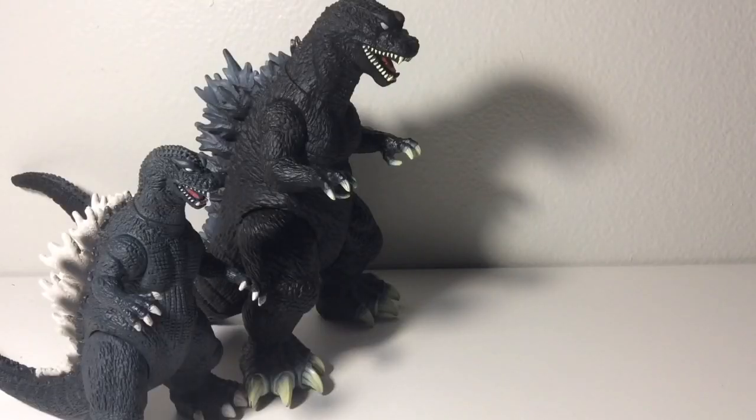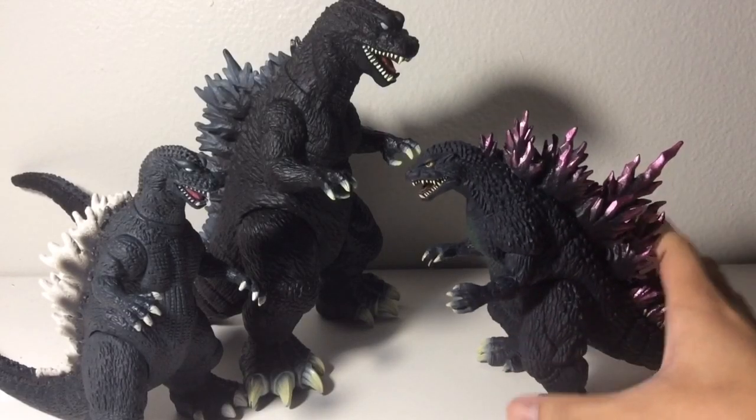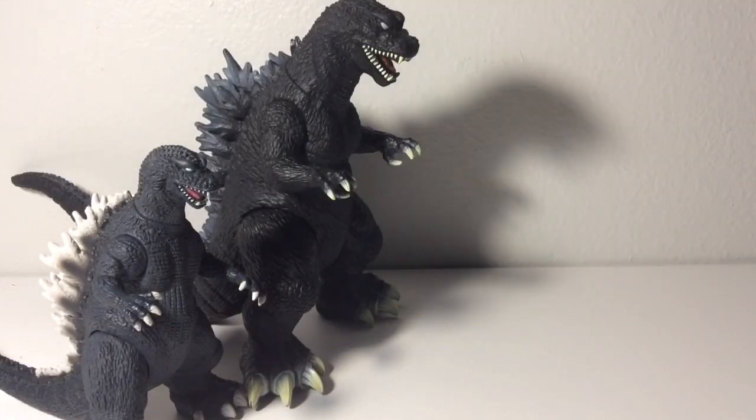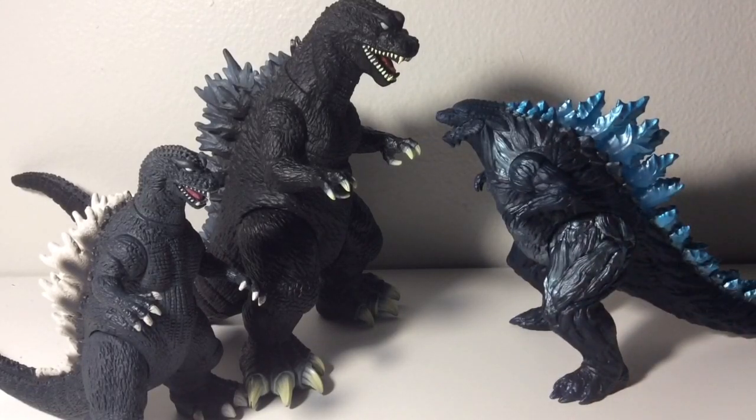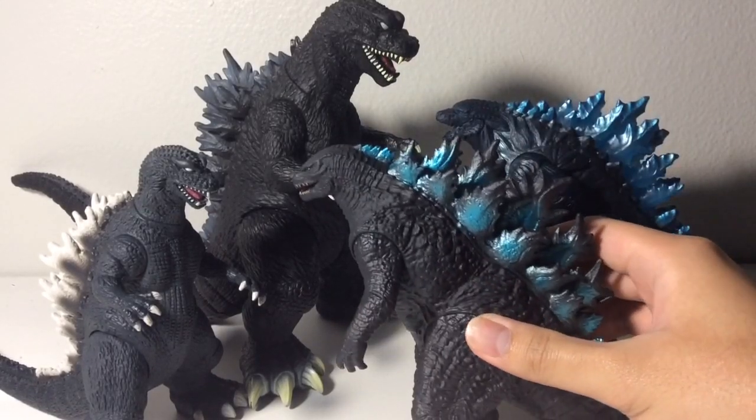Now let's start with the comparisons. Here are the GMK Godzillas next to the Bandai Pink Tag Godzilla 2000. Now let's compare these two next to the Bandai Heat-Ray Godzilla Earth and the Bandai Godzilla 2019.